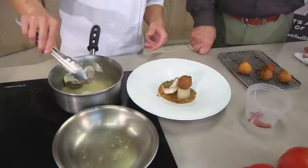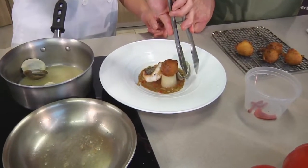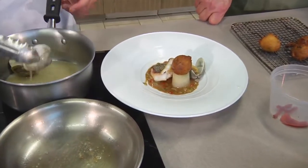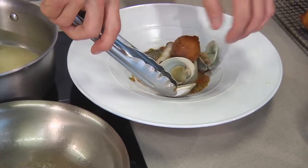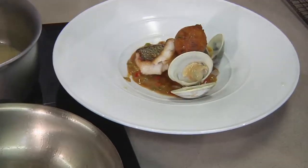When you're making a dish, you want to think of odd numbers — it's most appealing to the eye. We'll place these clams out here.